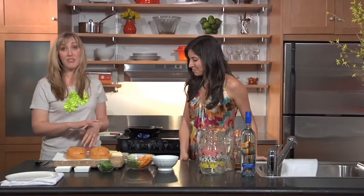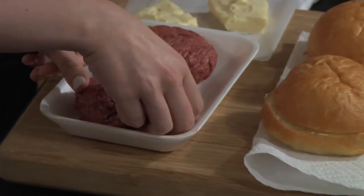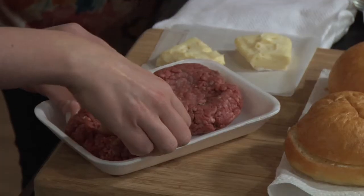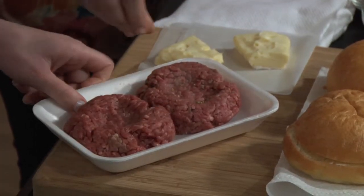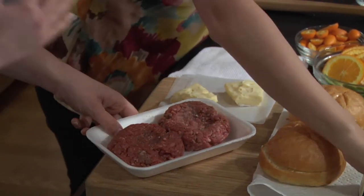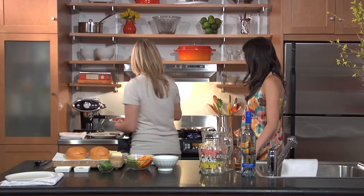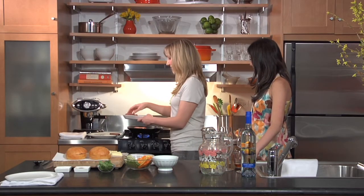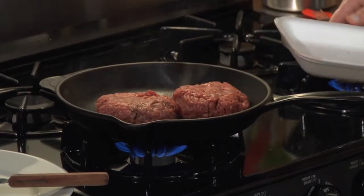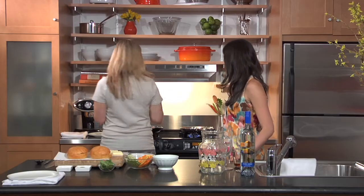We have these burgers that are already formed and we're just going to make a little divot here. Andra, if you want to season these with salt and pepper while I'm doing this, that would be great. We're going to go ahead and put them straight onto the skillet — you could definitely use a grill if it's preheated to medium-high. We'll just plop them straight into the skillet; as you can hear, it's a hot skillet. I'm putting it divot side down first, but either way works really well.